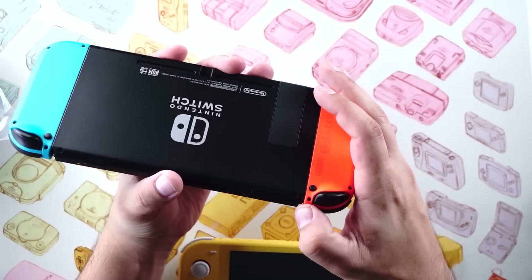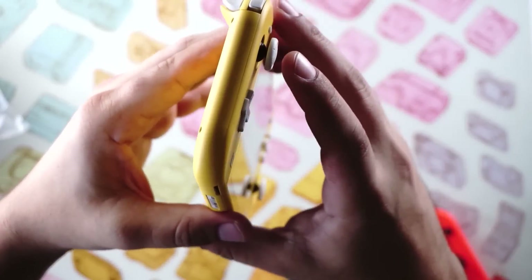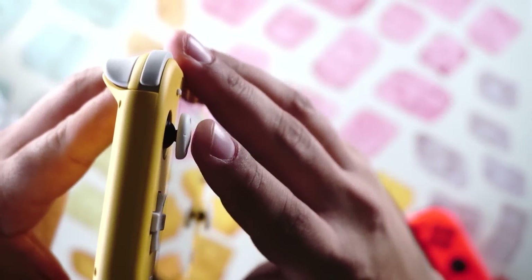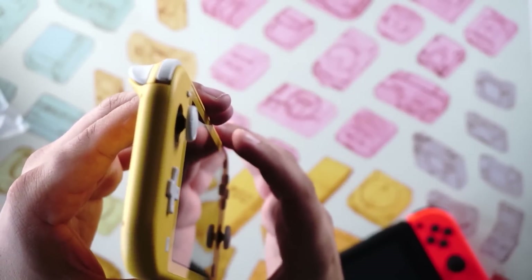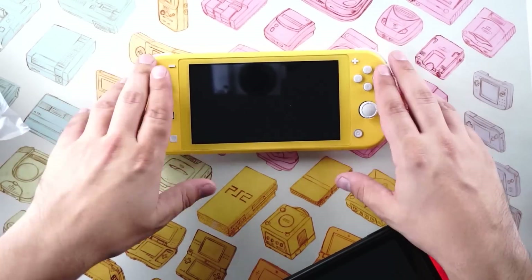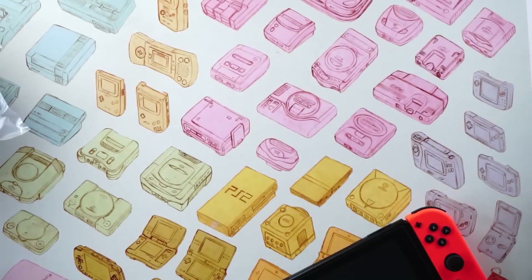Taking a closer look at the Switch Lite itself, those sticks are really similar — they appear to be the exact same design as on our existing Joy-Cons. So maybe that means Joy-Con drift could be a thing, maybe not. We won't know until we've used this for quite a while since Joy-Con drift doesn't really appear right out of the gate. I'm hopeful it doesn't, since these are physically attached to the unit, but we literally just got it.